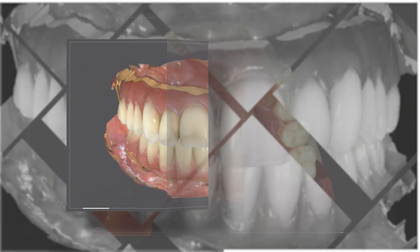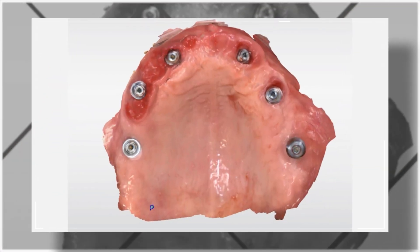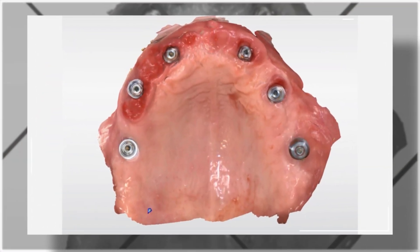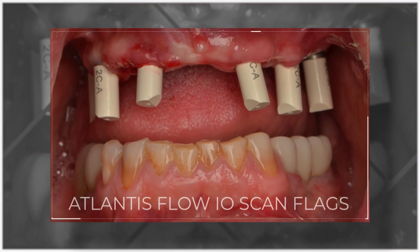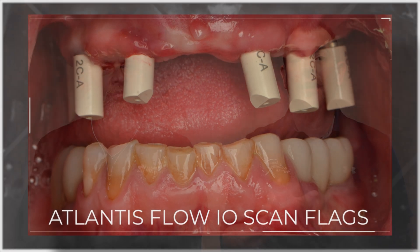After capturing the opposing and the bite, and after removing the transitional hybrid, the clinician will digitize a tissue-level scan, capturing the heads of the multi-unit abutments. Finally, he or she will scan the Atlantis Flow intraoral scan flags, indexing the position and the rotation of the implants.